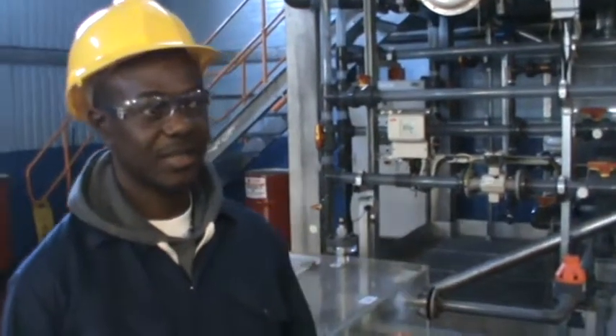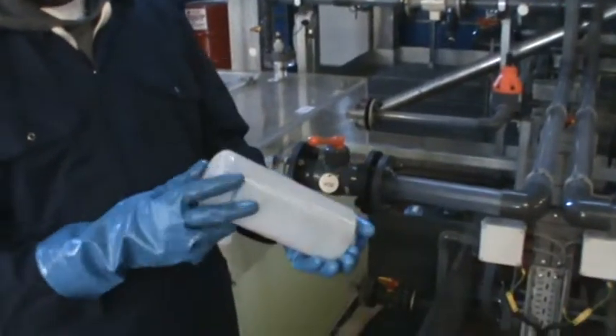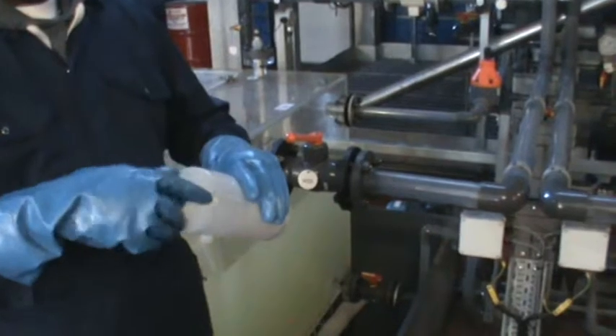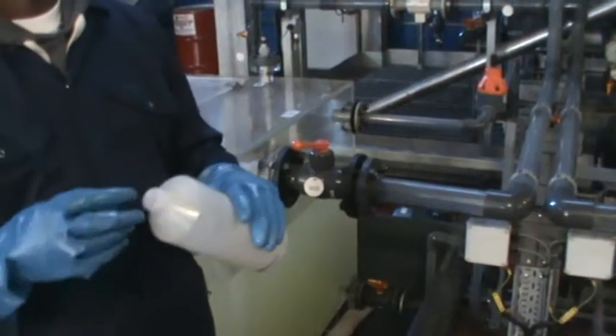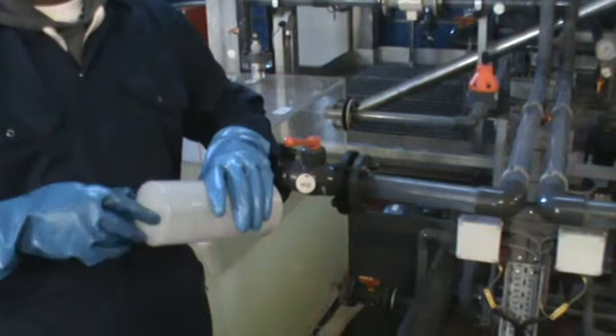Can you confirm that your sample bottle is not damaged? It doesn't have any issues. The lid is okay. The sample bottle is ready — it's not damaged at all. It's ready for the sample taking.